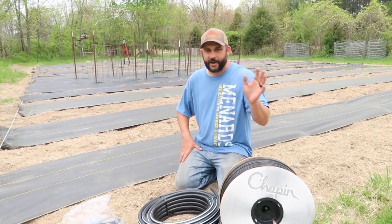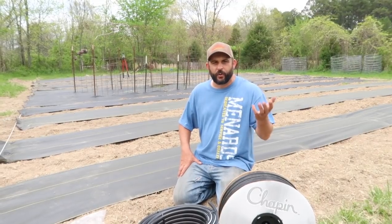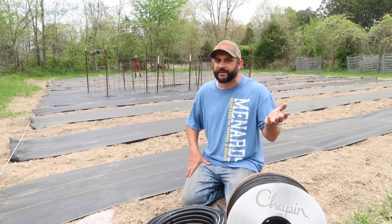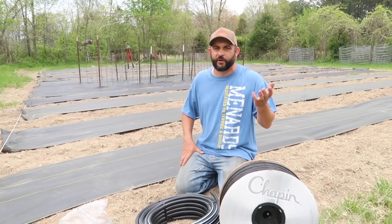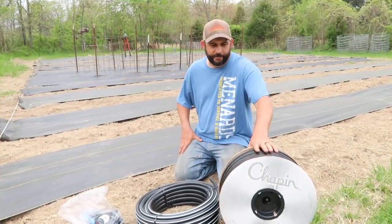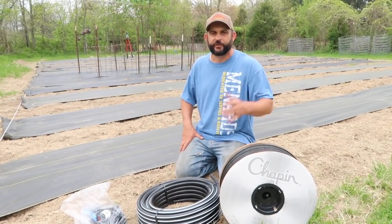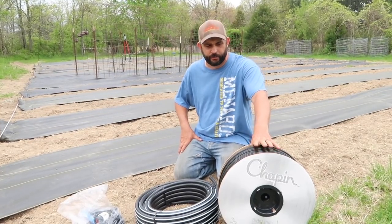I just wanted to go over with you what we're doing for a watering system. In Missouri, we get quite a bit of rain, so hopefully we won't need to use this real often. But last year in the summer, we went something like 9 or 10 weeks without any rain, and we need to be prepared for those occasions. So what we're using is drip tape. This is a little different than like a soaker hose or normal drip tubing irrigation. This is actually what we used in Arizona as well, and we were really, really happy with it.